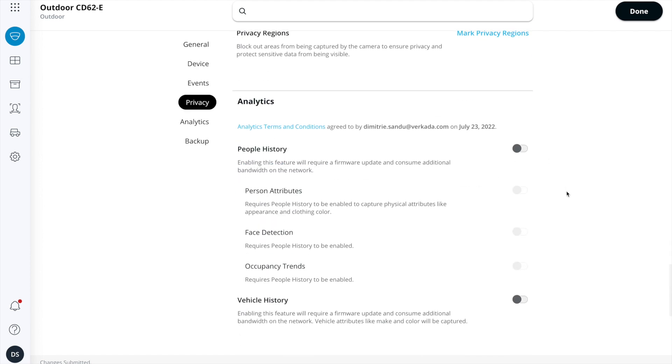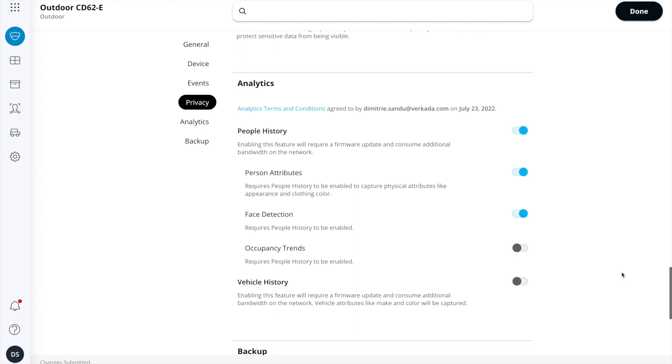I'll also be turning on advanced analytics, where we can start identifying person attributes, detecting faces, and matching faces with others seen on the system — the data still remains on the device itself — as well as occupancy trends. I use this camera to test certain features, so I'm happy to enable all of those. But if you're not interested, my recommendation is to keep them off, as many of these features require the camera to reach the cloud and send high-definition images for further processing — you'd just be wasting bandwidth for something you're not using.